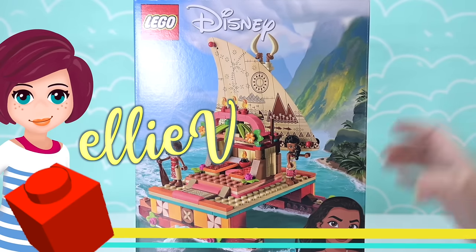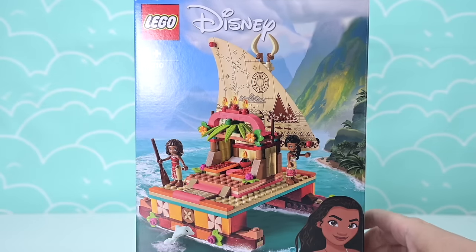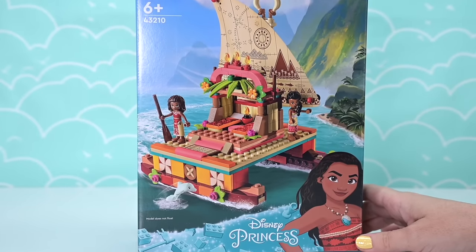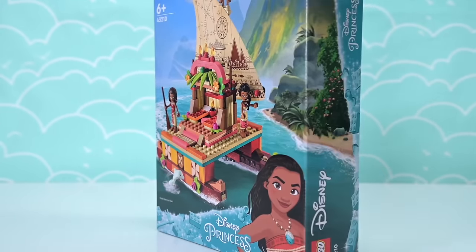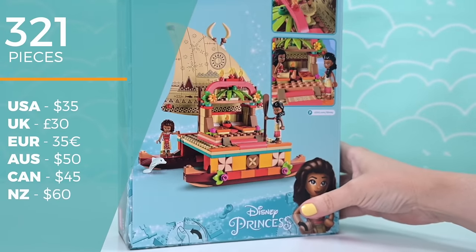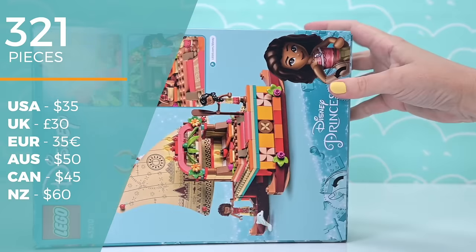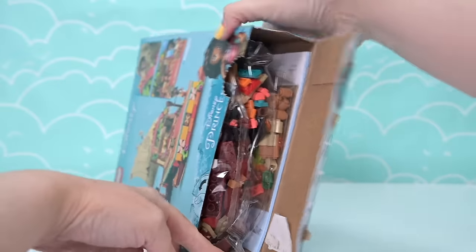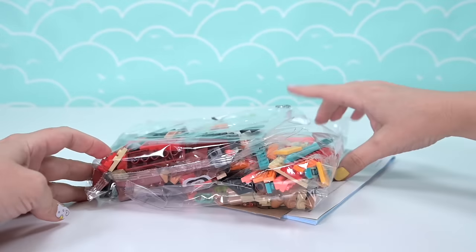Welcome back! We have two Moana sets in one week. We only just built the poly bag with the same Moana mini doll, but I really wanted to build the wayfinding boat too, which is this one. It has two mini dolls, 321 pieces, costs $50 in Australia and $35 in the USA.